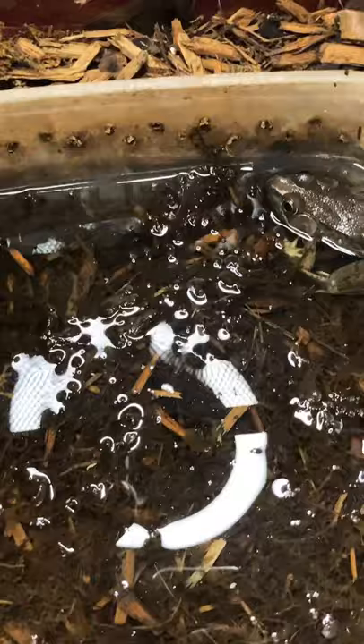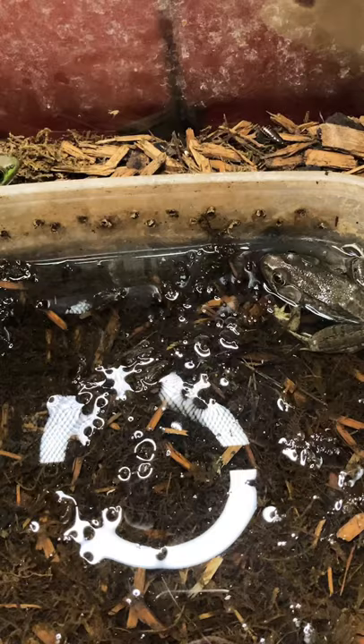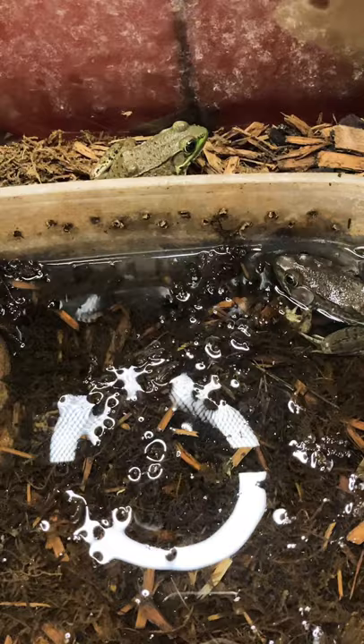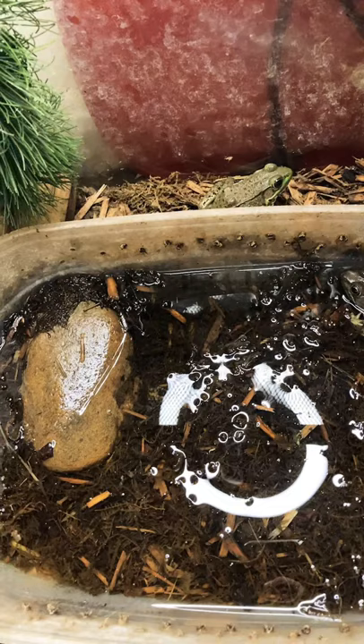Here's the feeding of Kermit Jr. You got the other bullfrog in the back. He might eat it. He might leap over and get it. At least you got this one in the back.